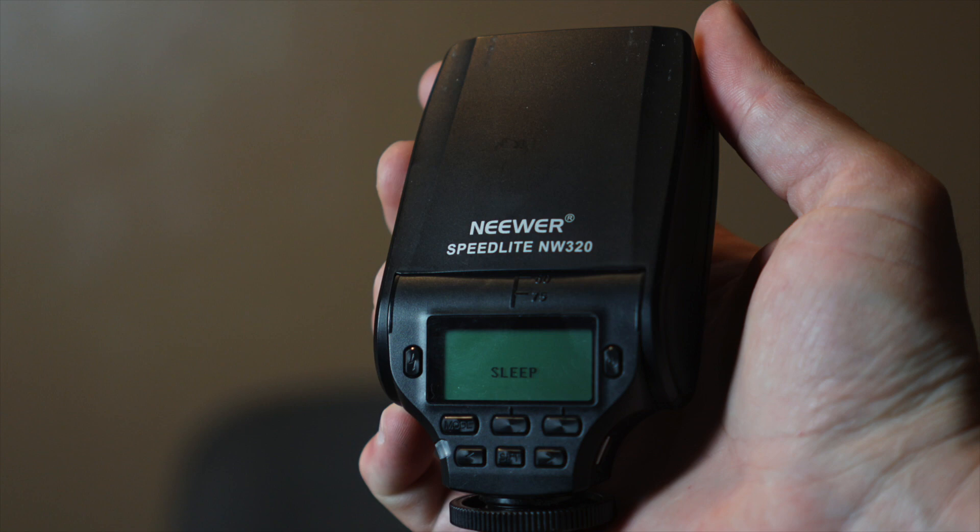Hello everyone, I'm John Adams with ReflectedPixels.com. Today we're going to look at flashes — particularly this little guy right here. We'll get a close up so you can see it. This is the newer NW320.